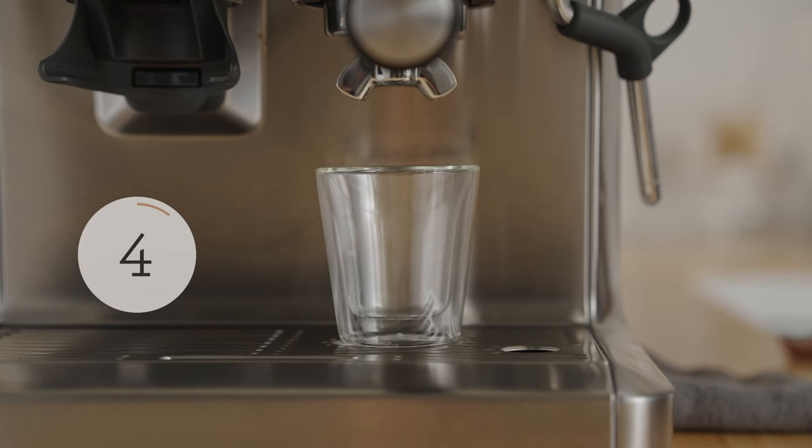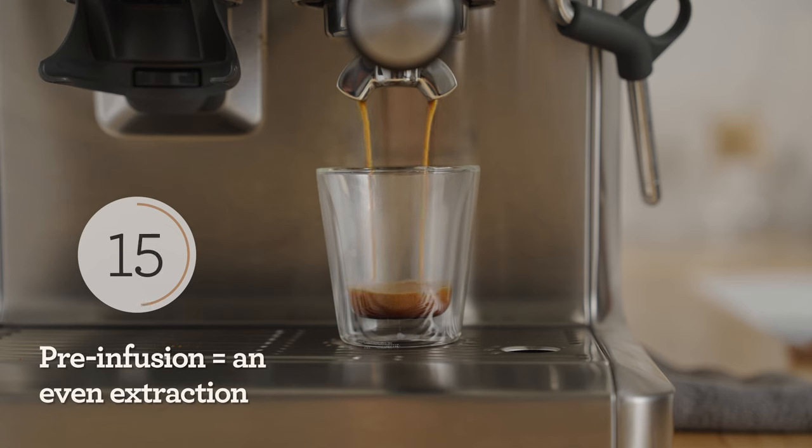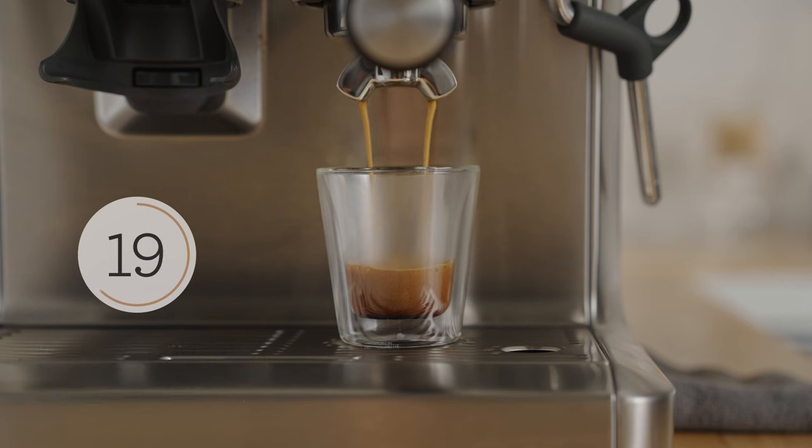You shouldn't see the first drop until around the seven or nine second mark. The machine starts at a low pressure and water is moved through the puck up to high pressure — that's called pre-infusion. This will result in a slow saturation of the bed and a full extraction of sugars, acids, oils, and lipids that make up a delicious espresso.